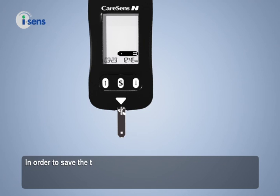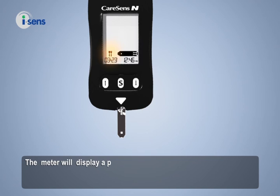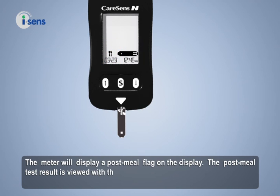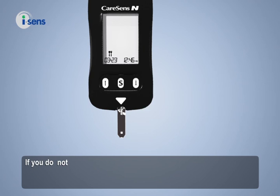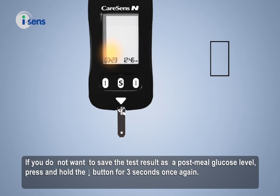In order to save the test result as a post-meal glucose level, press and hold the downward button for 3 seconds after inserting the test strip. The meter will display a post-meal flag on the display, and the post-meal test result is viewed with the post-meal flag. If you do not want to save the test result as a post-meal glucose level, press and hold the downward button for 3 seconds once again.